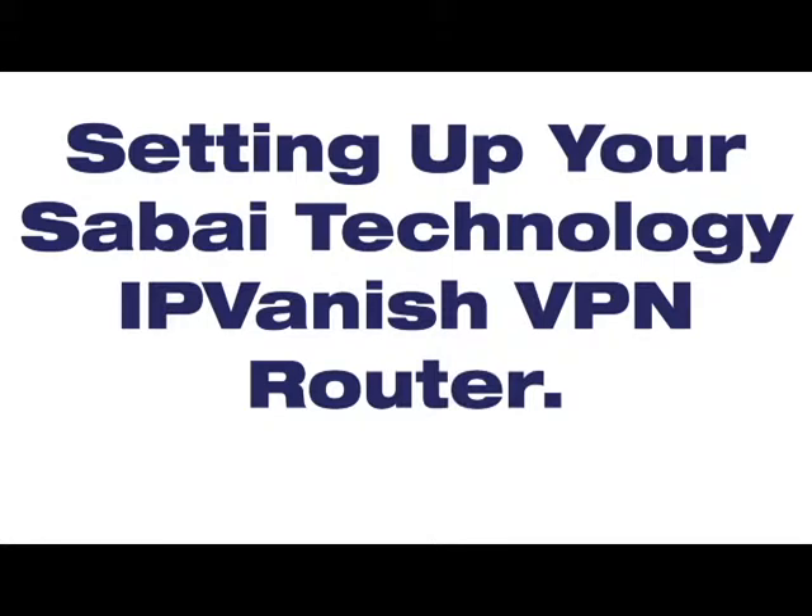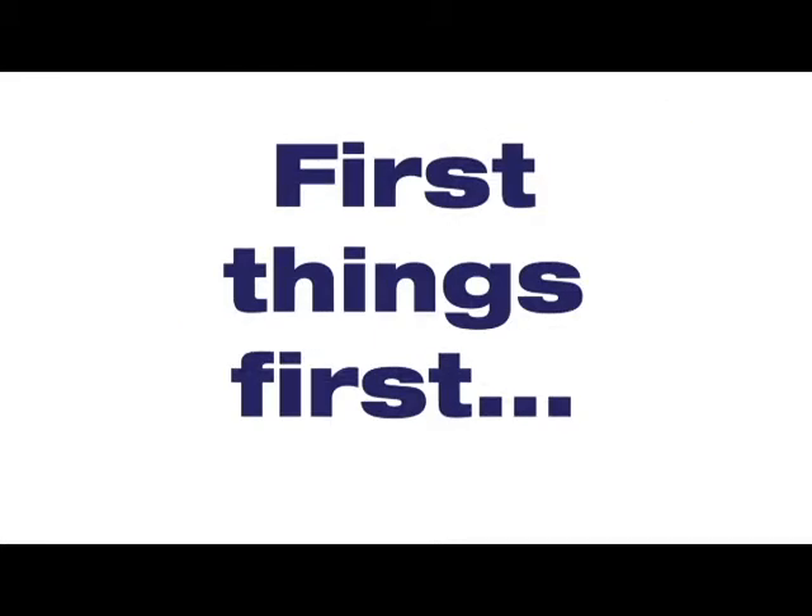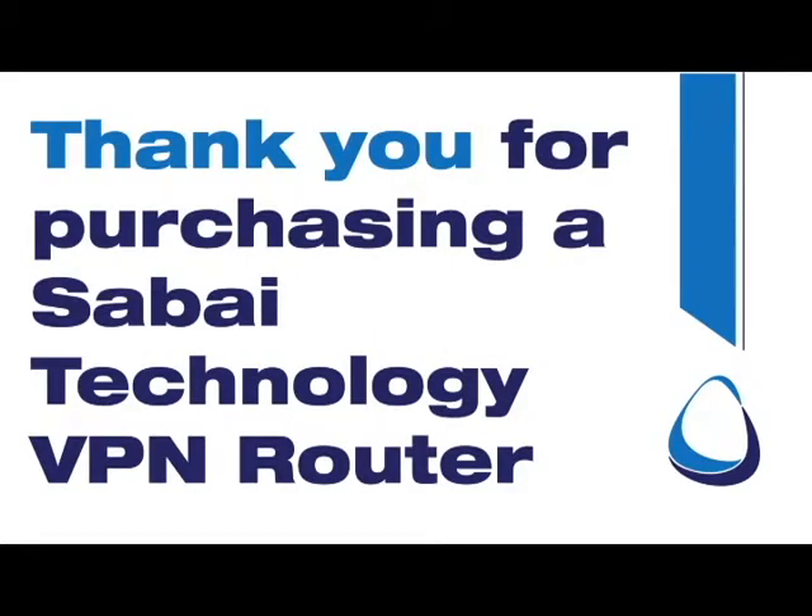Setting up your Sabai Technology IPVanish VPN Router with me, Rick Rowdy. First things first — thank you for purchasing a Sabai Technology VPN Router.